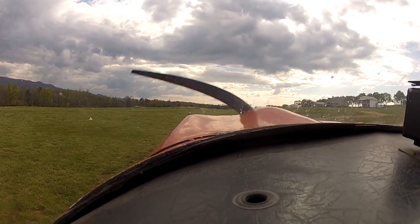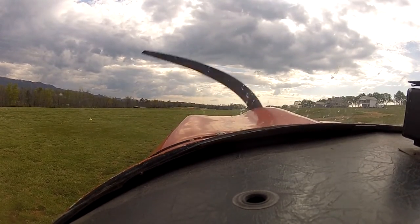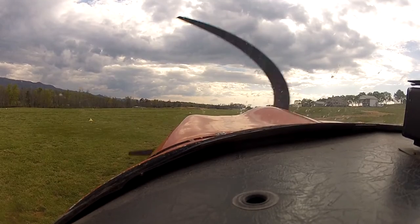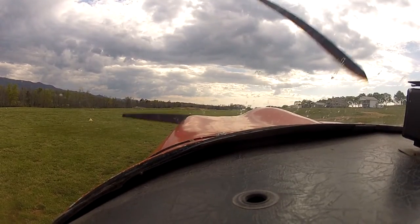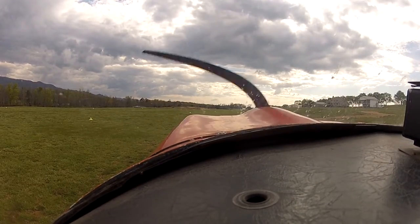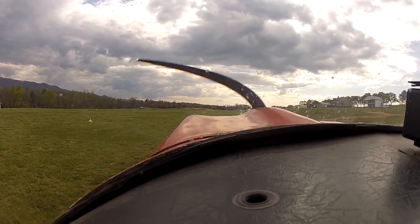There we go, out of here. I'm clear. Alright, looking good. Lean your mixture out about three quarters of an inch. Alright, let's go. We're going to take off to the east. Check off runway seven.